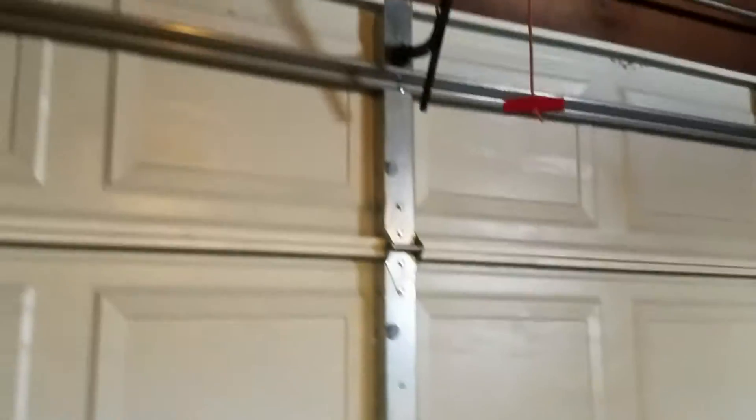I couldn't tell, but it looks like something's bending. I'm not sure if it's the quick closers or what is happening with them. So if you guys know what that could be, let me know.